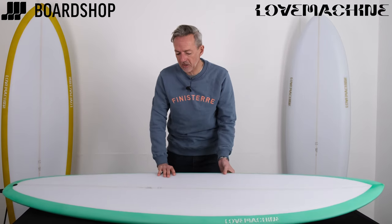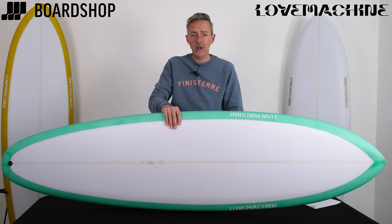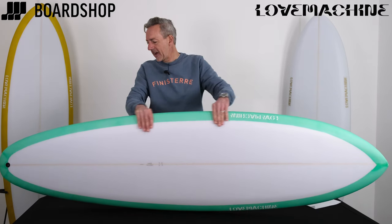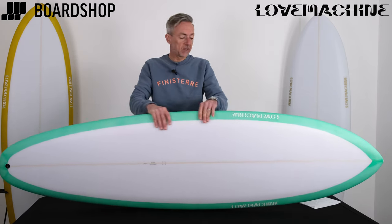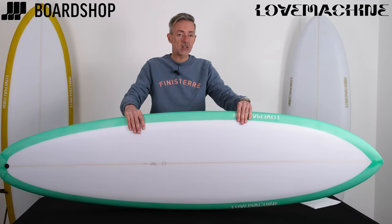Lark Machine Surfboards, apparently named after the 90s song by pop combo Wham, but I can't confirm that. This is the FM model. There's a lot going on here, so let's start at the beginning.